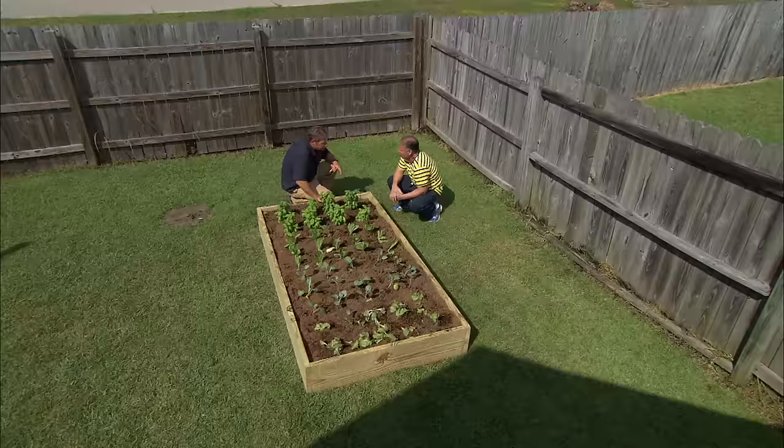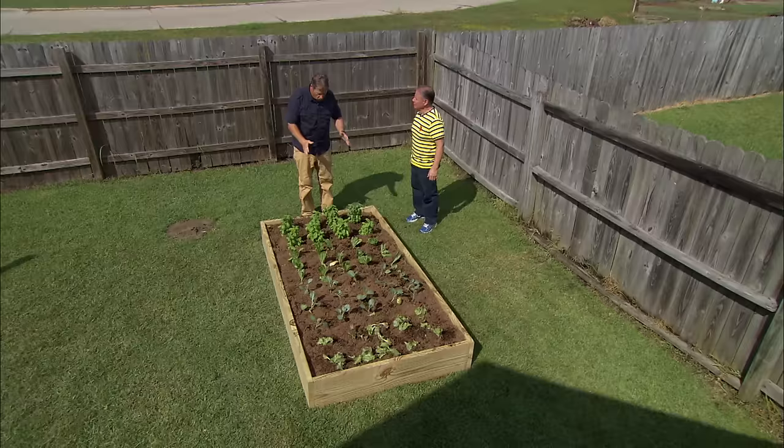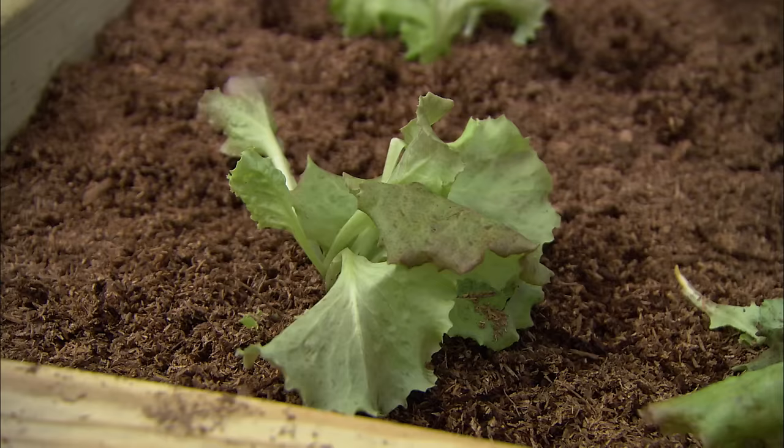What if I told you there was a way you could grow vegetables all winter long? That would be great. Well, this is what we're gonna do — we're gonna put a high tunnel, which is essentially a greenhouse that's unheated, over this bed.